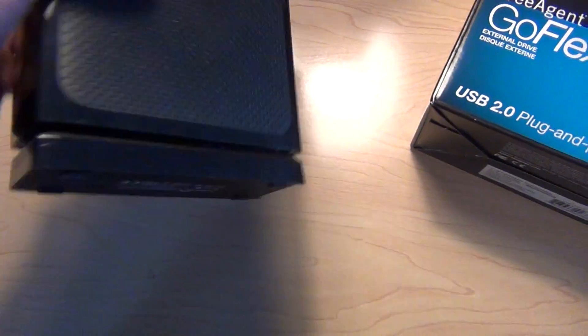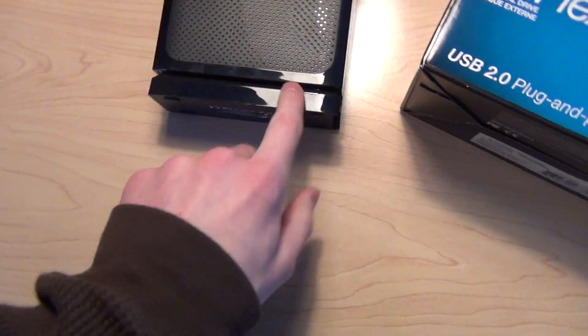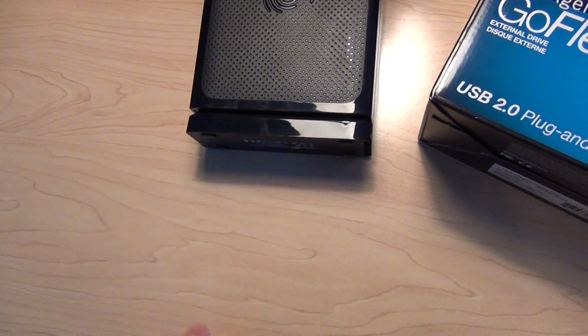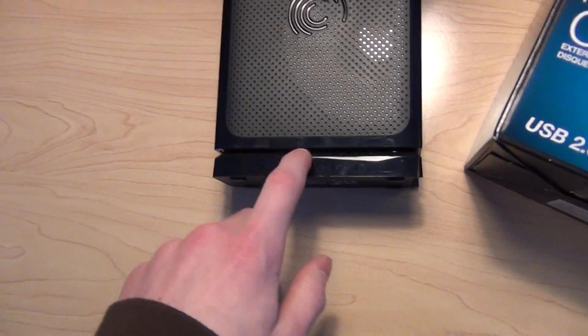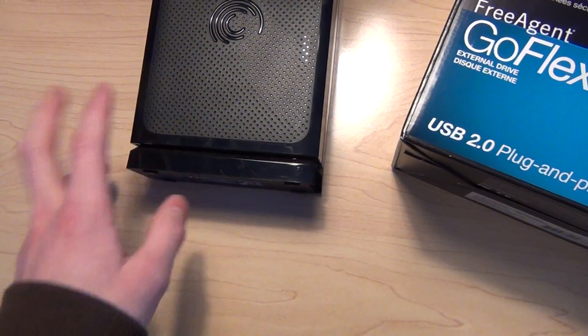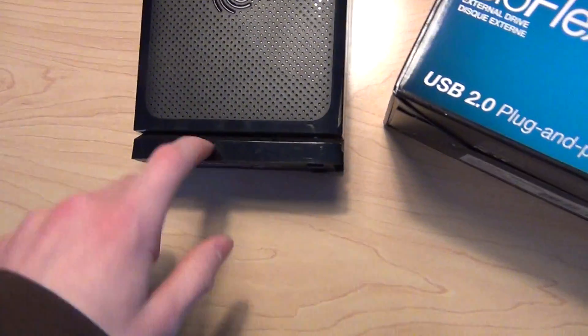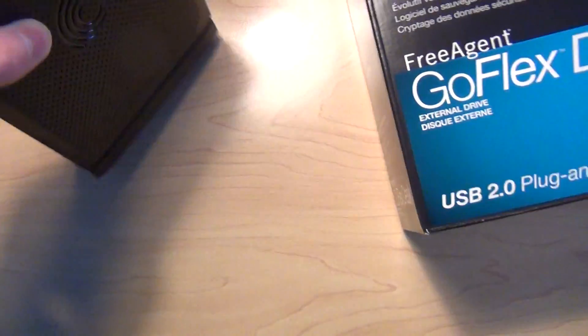It has a little adapter thing on the bottom. This right here comes off, and you can buy a USB 3.0 version of this to upgrade it, so that's pretty cool that you can use both the USB 2.0 and the USB 3.0.